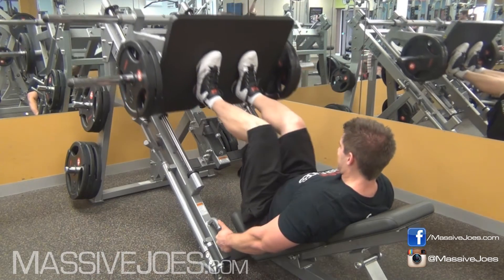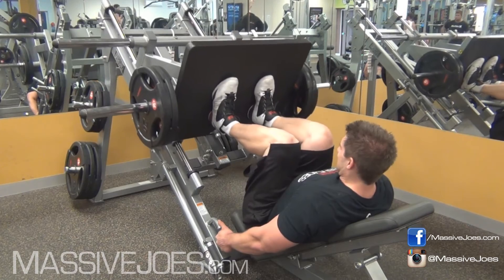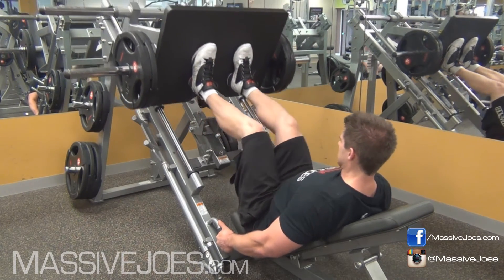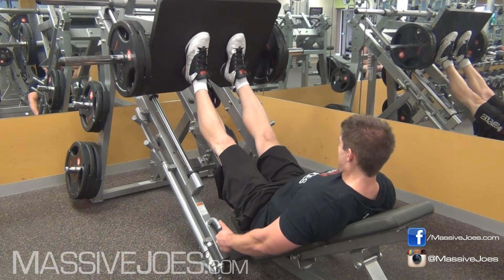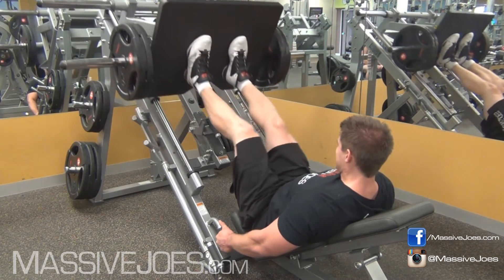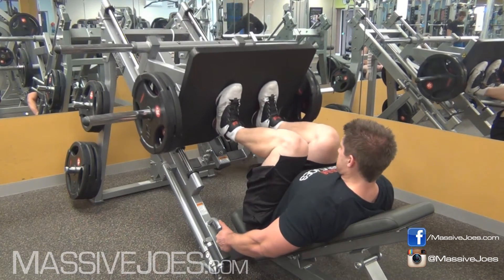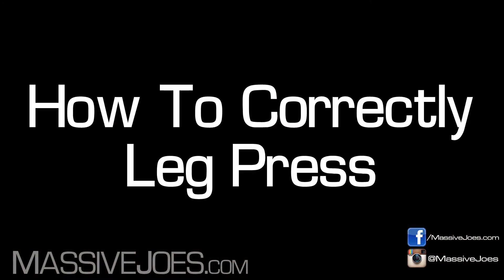The third way to stuff up a leg press — I hate watching this. This hurts my knees watching this, and every time I see this in the gym it makes me want to break down in tears. This is a one-way ticket to Snap City — locking your legs out at the top of the leg press. You're going to do all kinds of damage to your knees. Do not lock your legs out on the leg press.